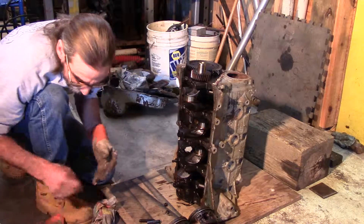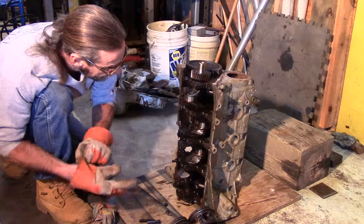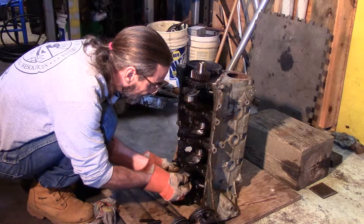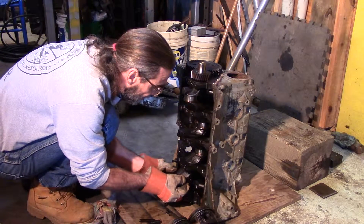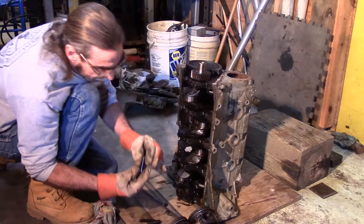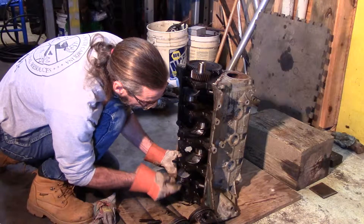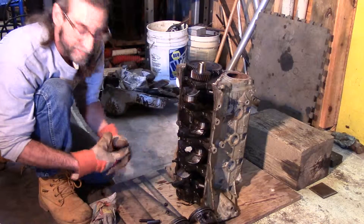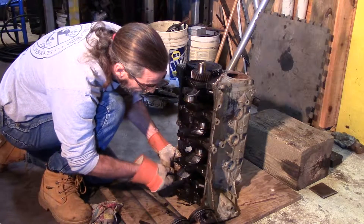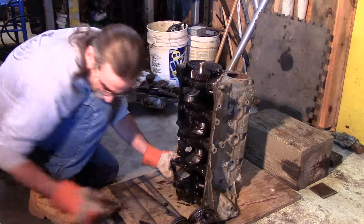I got one left to take out — I thought I'd do it real quick. I usually just wiggle the cap off, but what I wanted to share is: I take a piece of rubber hose — in this case 5/16ths — and put it on the rod bolt. That way you can bump it out.